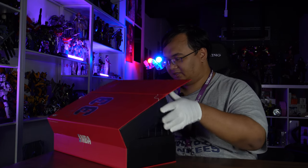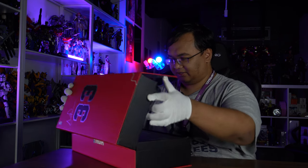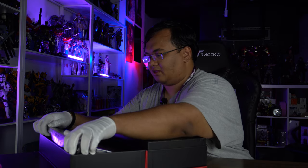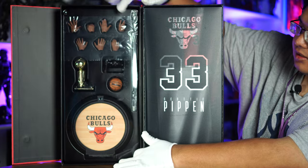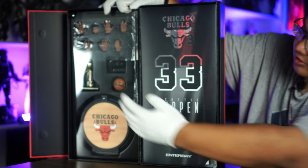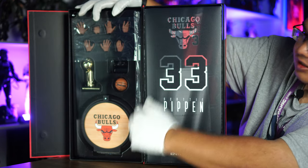Alright, so let's go ahead and take a look at the figure inside. It's on two separate trays — pretty much a box style. There are the accessories on the tray over here. You get a trophy, you get a base, you get his hands, and of course you get the main figure.